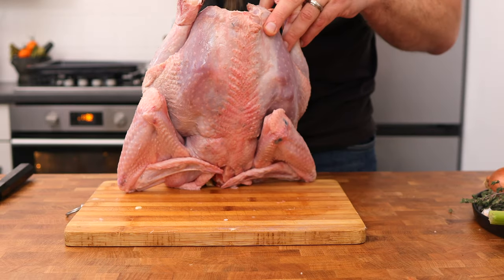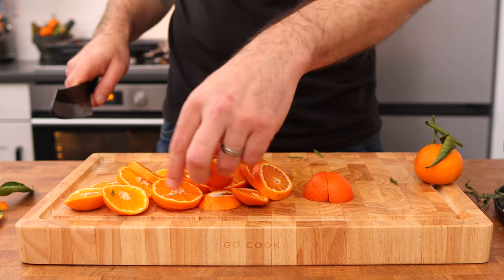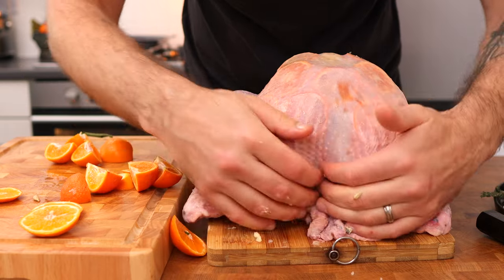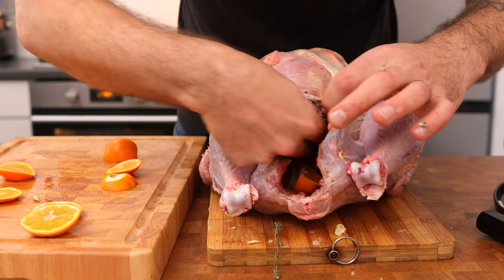Season the inside of the cavity with salt and pepper, then cut three clementines — some into slices and the rest into wedges. Place the slices underneath the skin with the butter, put the wedges inside the cavity, and place the rest of the thyme inside the cavity as well.